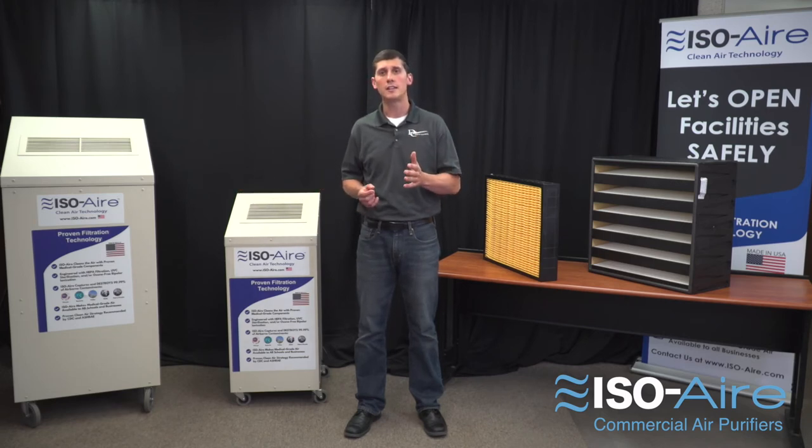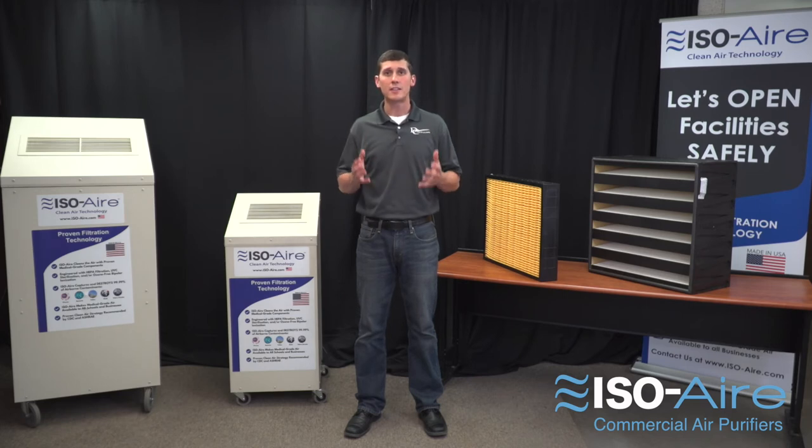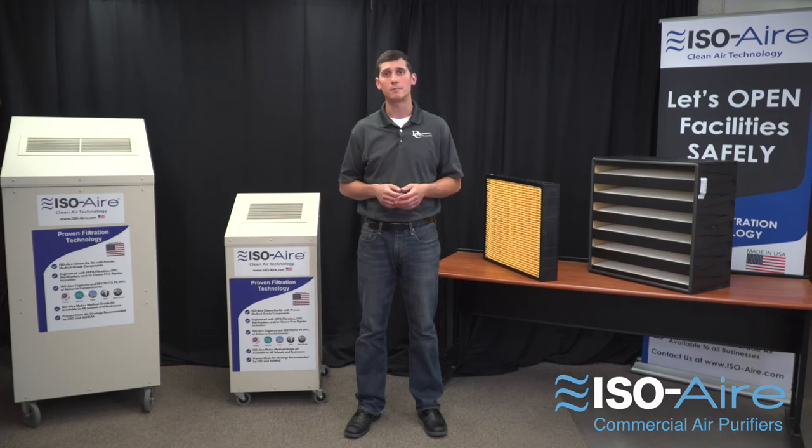It's easy to deploy and plugs right in, giving you a quiet, effective, easy-to-deploy solution that won't disrupt your space or require you to invest millions into your existing rooftop system. Check us out at iso-air.com to learn more or for a free site assessment.